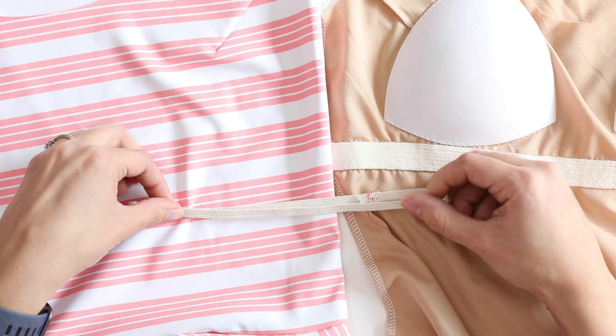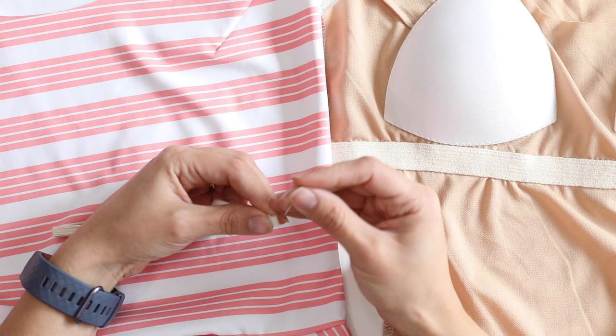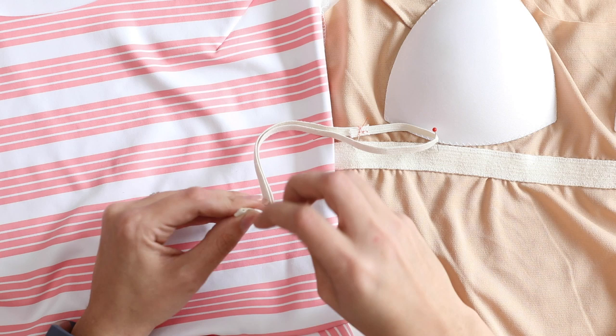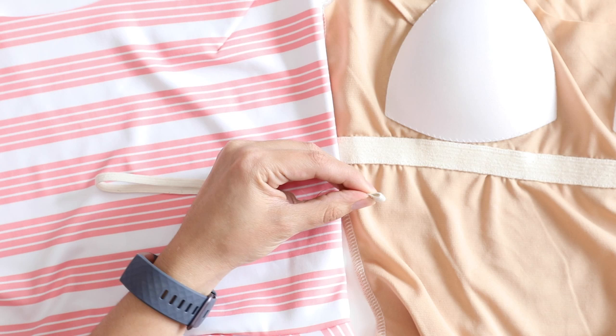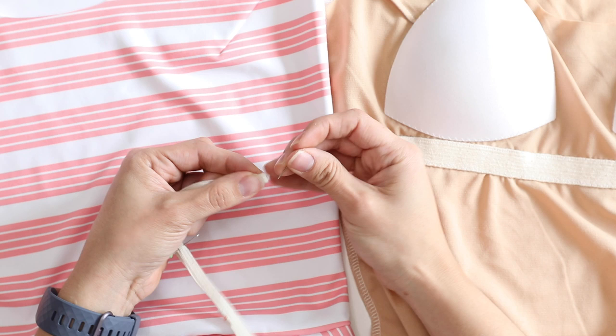Let's go ahead and mark the quarter points of our elastic. You can do this with a marker, pins, or whatever you want. I'm going to use pins. Pin one side, then bring it across to the other side so that I know where the other half point would be. Then match these up to get quarter points. This is just going to make it easier to put in the elastic evenly.